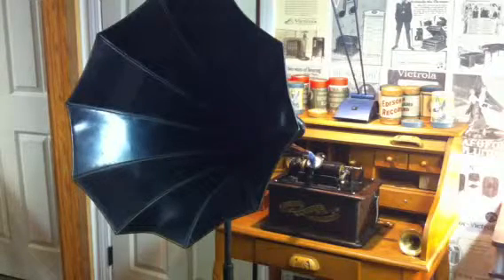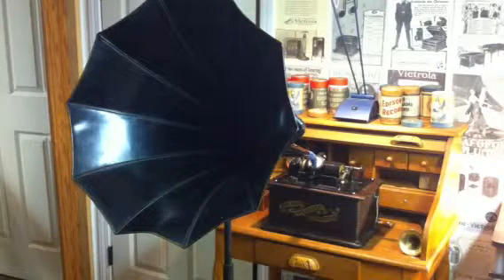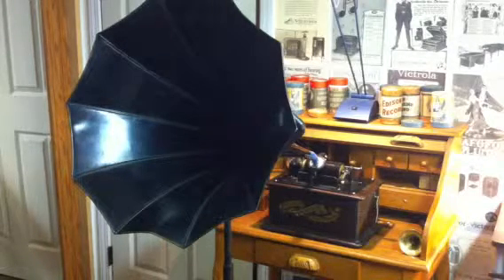I'm recording this on the Edison Standard B — the Standard B that I rebuilt to use exclusively as a recorder. And then I'm going to be playing this back on the Edison Home phonograph, more than likely using the Baby Morning Glory horn.